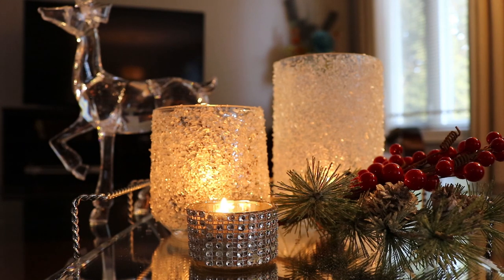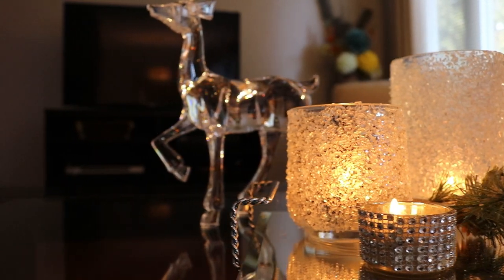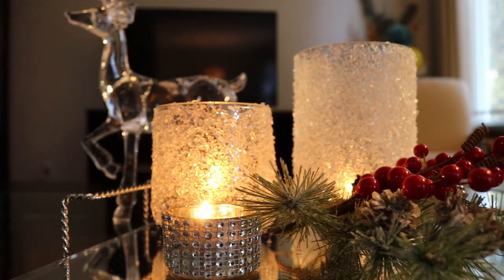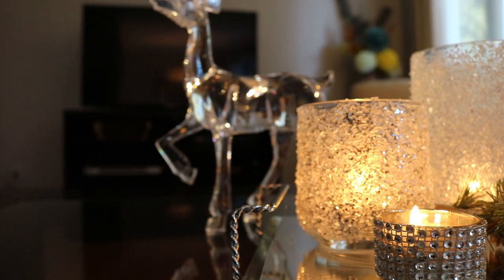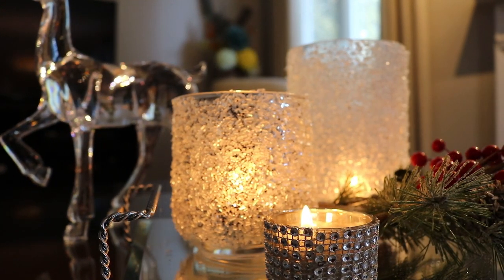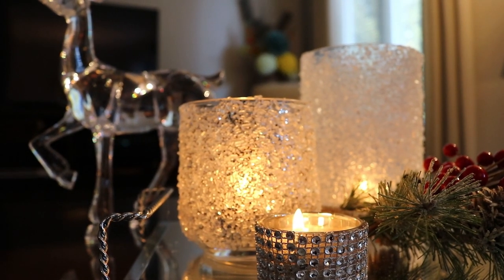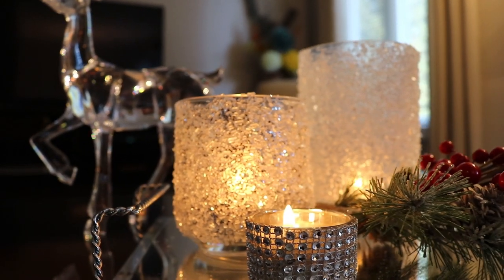That's it, guys — that's how easy these were to create and I am obsessed with them! I don't know which one is my favorite — the one with the sparkles or the one with just the Epsom salts — but they just glow and I love the way they turned out. Let me know in the comments below which one you like. I am so obsessed I think I might make a few more — I still have a ton of salt and Mod Podge left.